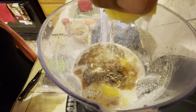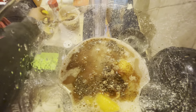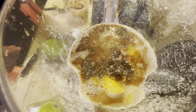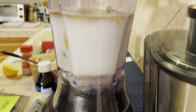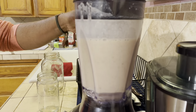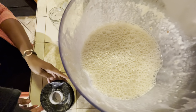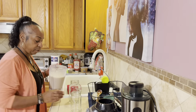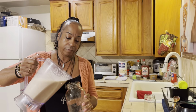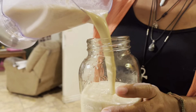Now we're gonna put in some chia seeds. I'm not gonna use a lot — not that much. They look like pepper. What are chia seeds? They're from a chia plant.